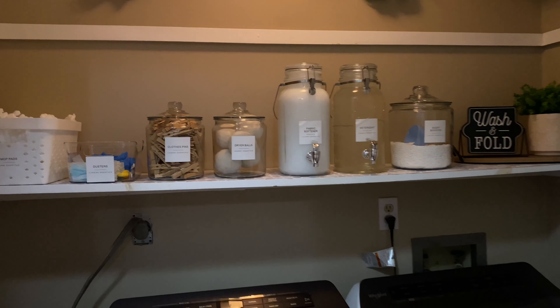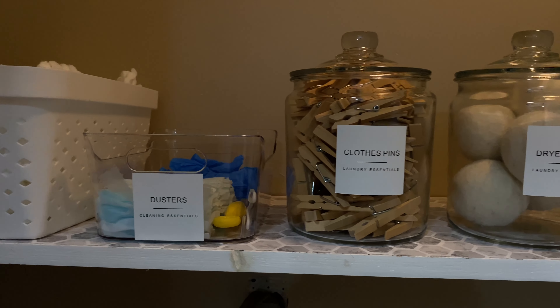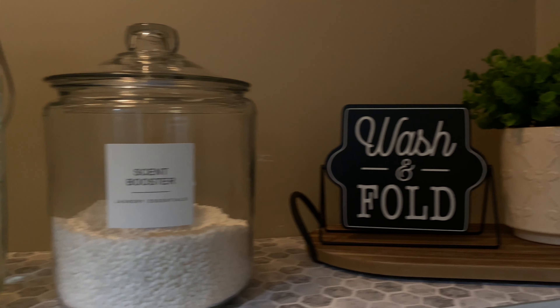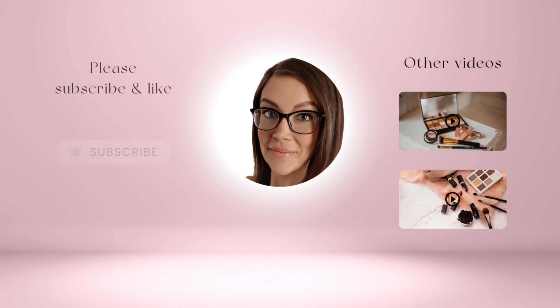Now it's time to show you the before and after. The before was very unorganized, junky, a bunch of things all over the place with no decorations. The after is very organized, clean, and crisp looking with cute decor. I really enjoyed doing this project. I didn't spend a ton of money in here just because no one who comes over will ever see this — it's in a closet with doors closed most of the time — but I did want to make it look cute and functional, and I really enjoy doing laundry in here now.